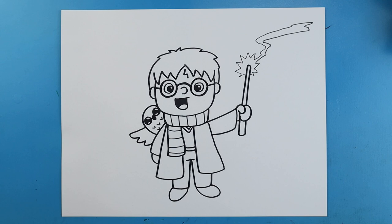And there you go — there is your drawing of a little cartoon Harry Potter! I'm going to fast forward and start coloring this. Thanks for watching, hope you enjoyed!